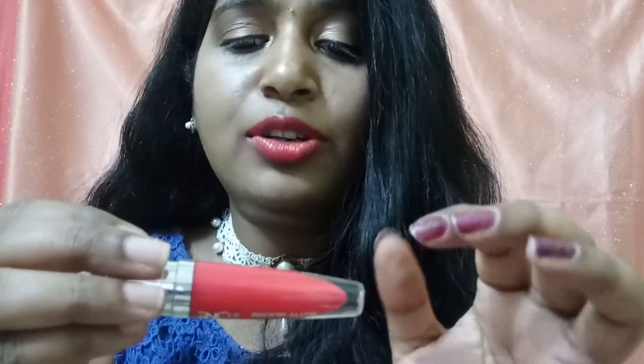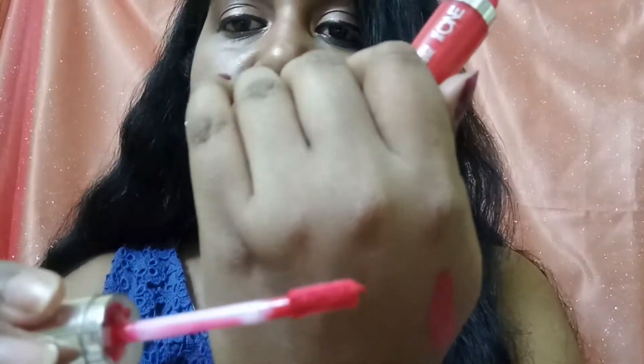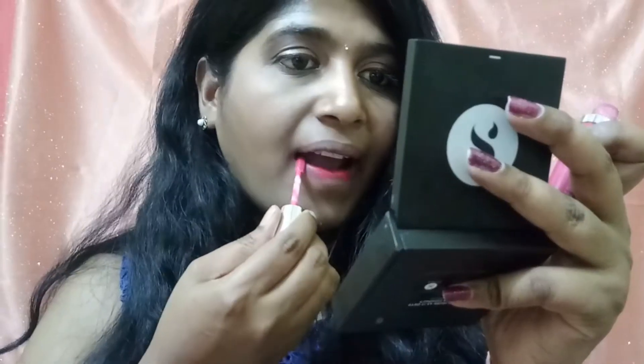These are made in Russia and you get 5ml or 0.1 fluid ounce of product in each. The applicator is a doe-foot applicator — it's very smooth and easy to line the lips without needing a separate liner. The texture is very smooth and creamy, and it says 'Matte Muse' on the packaging, though matte liquid lipsticks are usually very hard to work with.